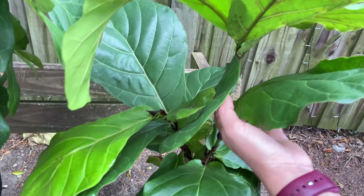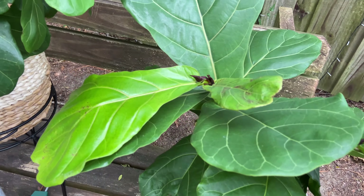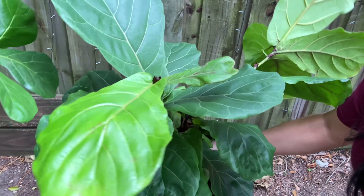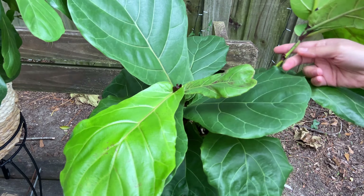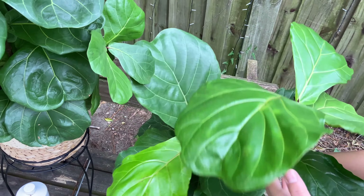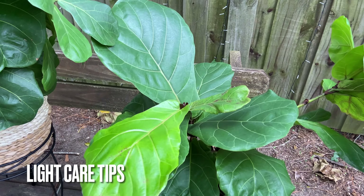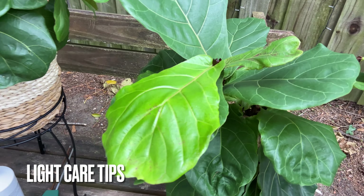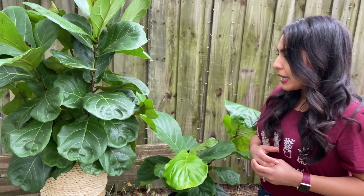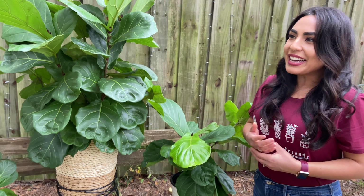I also repotted it because I was thinking maybe the soil wasn't good — it had the nursery soil it came with. I ended up repotting it into just another plastic pot. I was a little afraid the shock would make something bad happen, but it actually didn't. It started pushing out new leaves, and from this summer, this whole new section of growth is new — and look, these leaves are growing bigger and bigger. I also moved it to a bedroom corner between two windows: one gets morning sunlight, the other afternoon sunlight. It gets partial sun and it's been very happy.